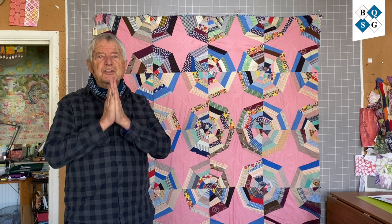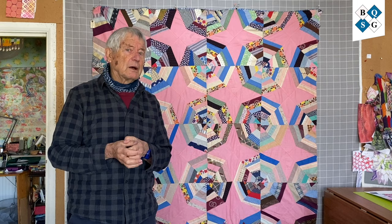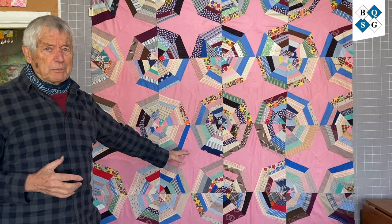What I like particularly are very scrappy quilts, but that have a very simple structure, and yet that simple structure is telling you a wonderful, complicated story. And this is a very good example of it. Spiderweb.